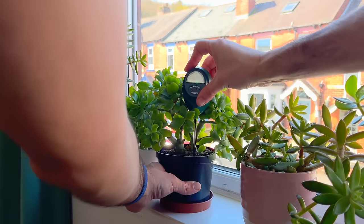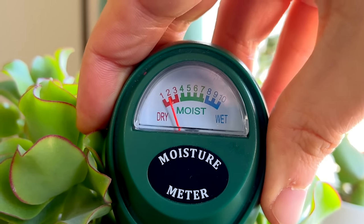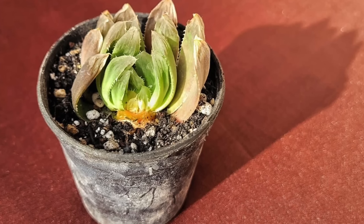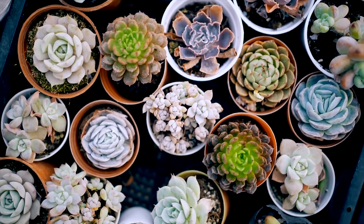It's important to keep on top of probing your succulent because just because the soil is dry does not necessarily mean it's ready for a drink. There could still be plenty of water in the leaves and trunk of the plant. So I tend to check every weekend. By keeping on top of probing, you know exactly when the soil is drying out. As soon as it has, I generally wait another week before watering to allow the leaves and trunk some time to dry out a little so they're not taking on too much water. Be careful not to wait too long or the leaves will start to shrink too much. Probing every week is the best way to have thriving plants.